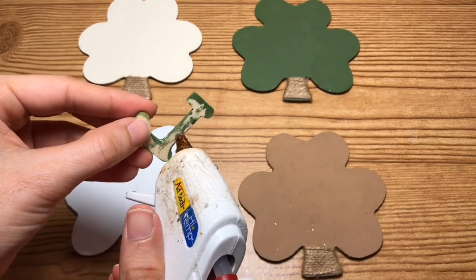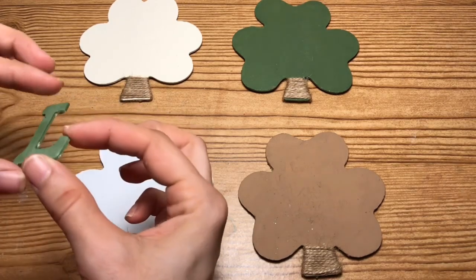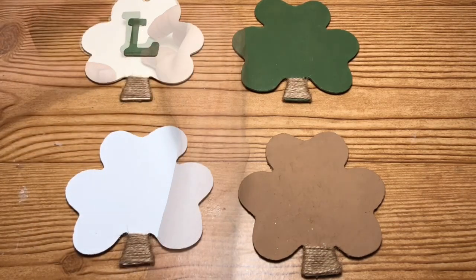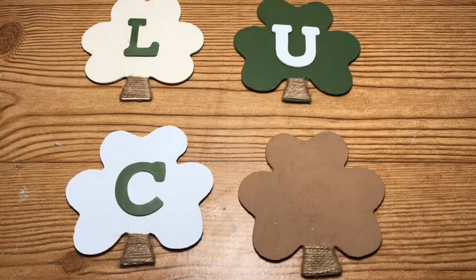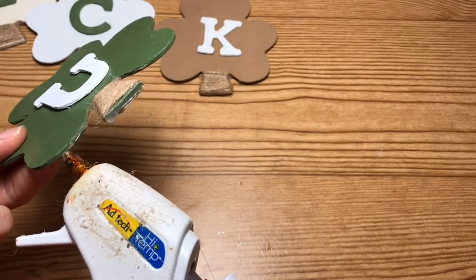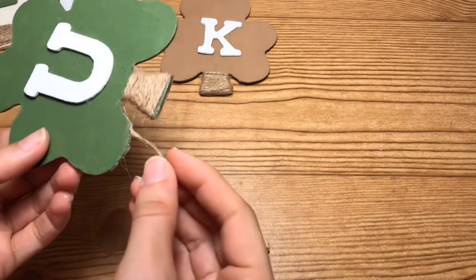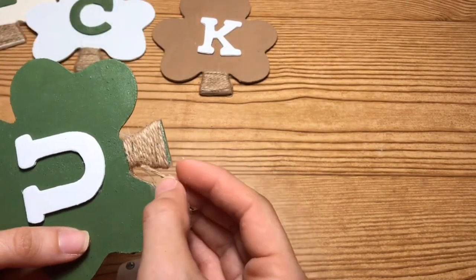Taking the wood letters, I'm just going to glue opposite colors to each of the clovers as you can see me doing here. Then taking more of my jute twine, I'm just going to glue it around each of the clovers, and I'm going to repeat that on all four clovers.